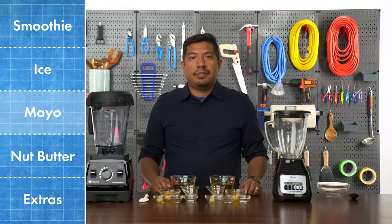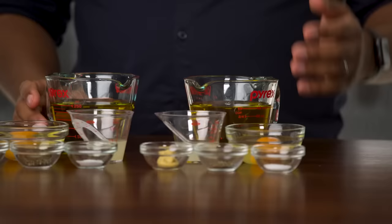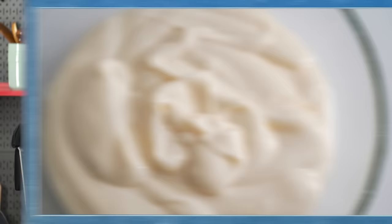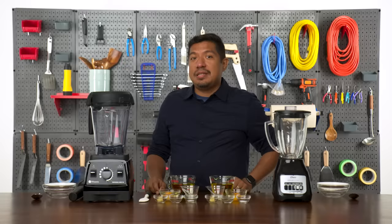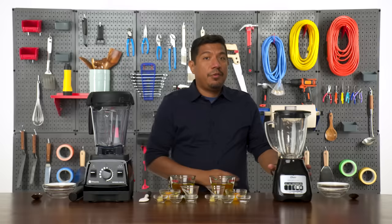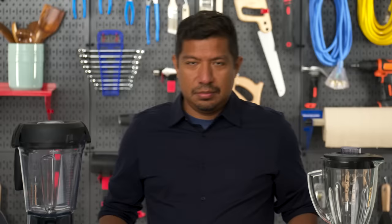Next, I'm going to be emulsifying some mayo. This test is different because it's not all about power — we actually want the blades to go slower. Mayo ingredients are simple: olive oil, egg, lemon juice, salt and pepper, and Dijon mustard. I'm going to blend them at a low speed because I don't want to overbeat the egg. Also, if the blender goes too fast, it can heat up and potentially cook the egg, which isn't great for mayo. I'm ultimately hoping for a rich, creamy, thick result. The Vitamix doesn't have a mayo setting, so I'm setting it to power level one. For the Oster, I'm going to choose the lowest setting, which is stir. Let's mix some mayo — first, I'm going to put in everything but the oil and mix those together.